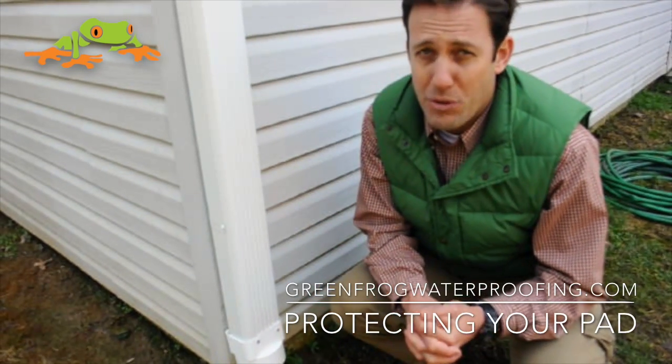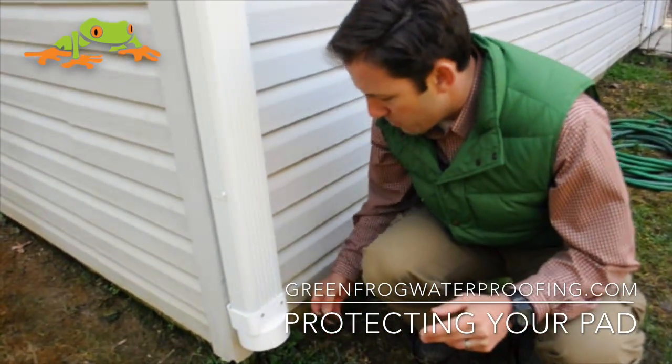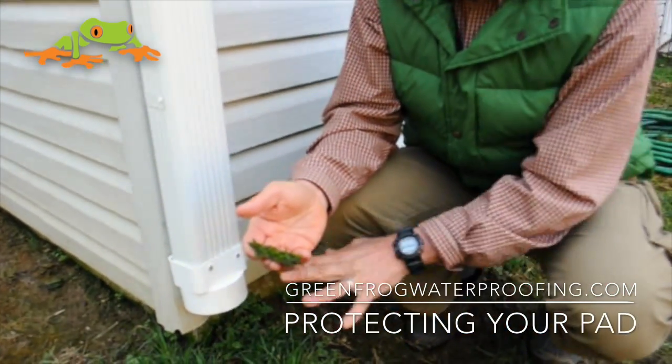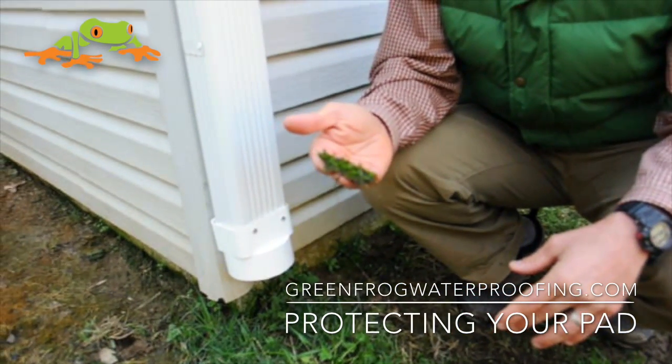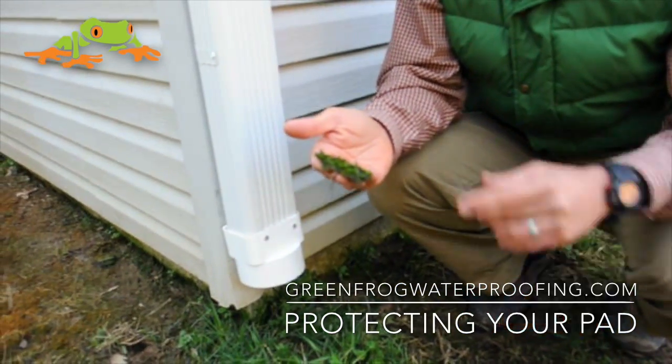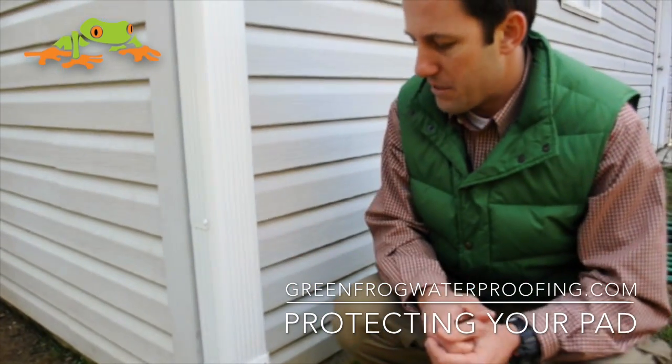That's a lot of water, and it causes a lot of problems. It can cause your foundation to move. It causes a lot of moisture — you can see this is carpet moss. That's a sign of moisture and shade. You don't want that growing next to your foundation because of what it indicates — it's kind of a litmus test.